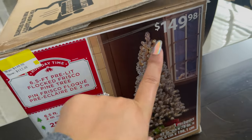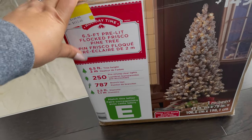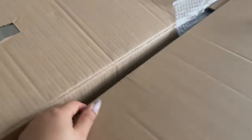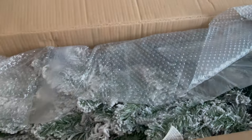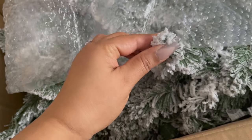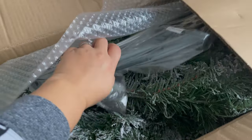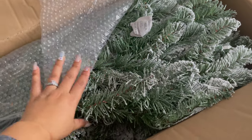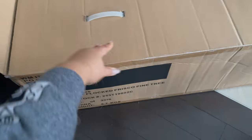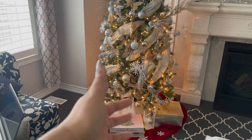This is a flock tree and it is actually $149 regular price. When I shared it before it was $100. Look at the quality — it looks nice and very big. It's a 6.5 foot size tree. I haven't opened it yet but I've seen it and it looks great with a stand.